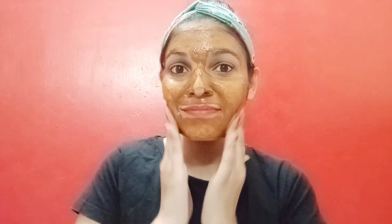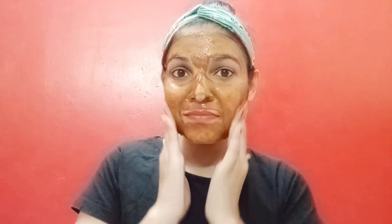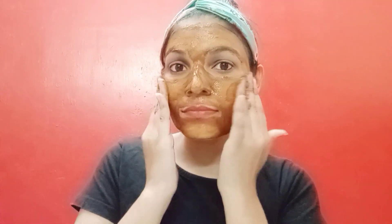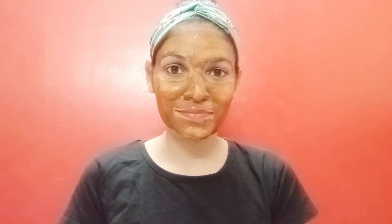You can remove dead skin in two to three motions. This can also be applied to the neck and hands. If you have tanning on those areas, you can apply this remedy there too. If you liked this remedy, keep watching.